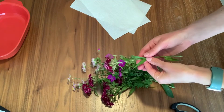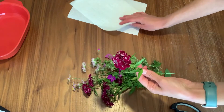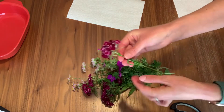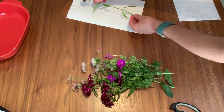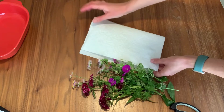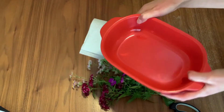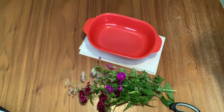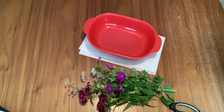So what we need to do is layer our flowers. These ones are small and I'm going to keep them all attached to the stem and lay them flat on a paper towel, cover them with another paper towel, and use my heavy object over top to squish it down. Then I'm going to take this over to my microwave and put it in for 30 seconds to start.